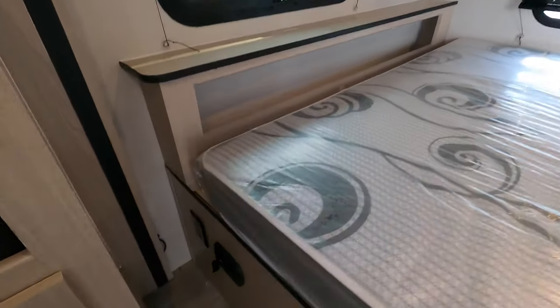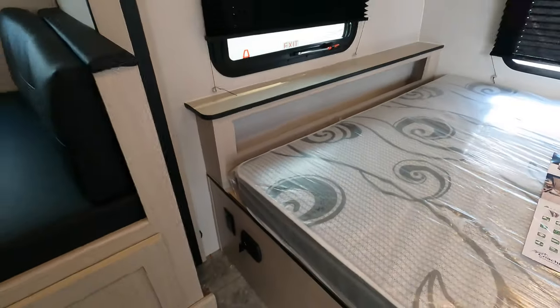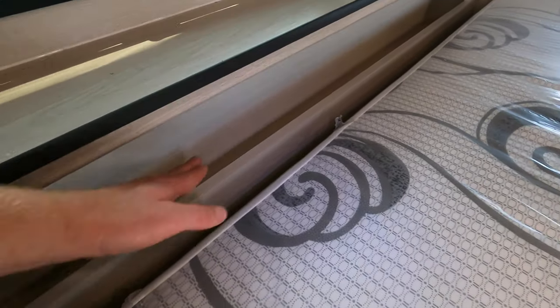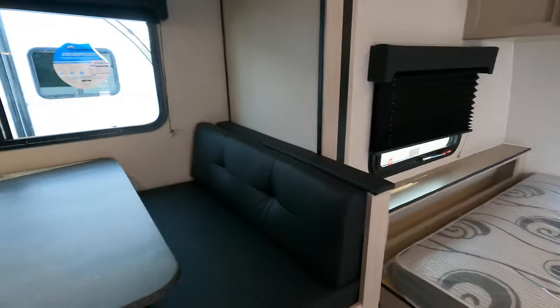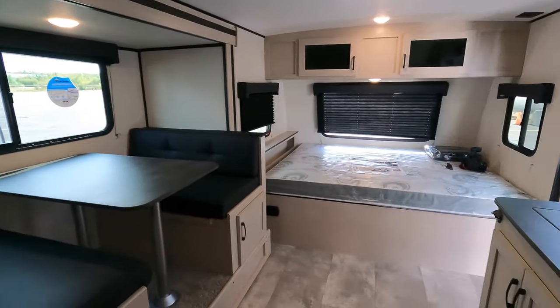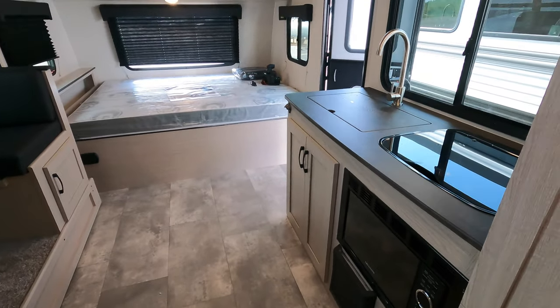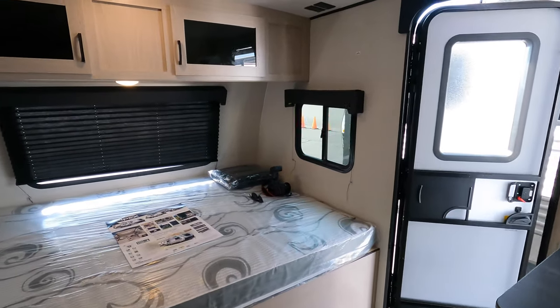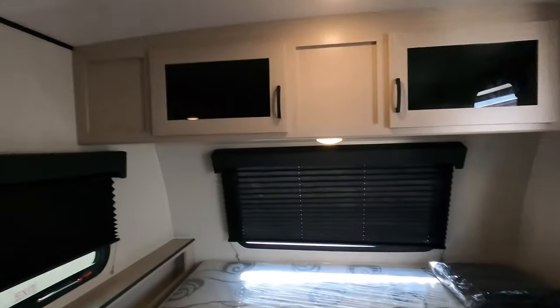You've got 12-volt, USB plug-in, and 110 plug-ins right there as well, and a little nightstand shelf that tucks in there — just a lot of little details. Very good quality — Apex prides itself on good build quality, and the space and functionality make this a very popular model for us this year. My name is Ben from Bullion RV. If you have any questions or need any help, please call or text me at 507-402-2254. Thank you.